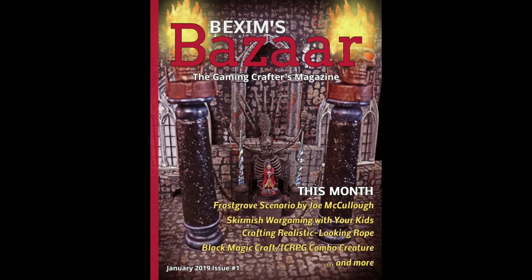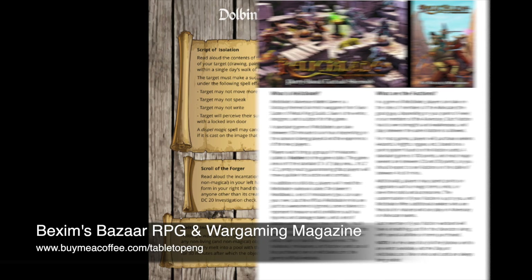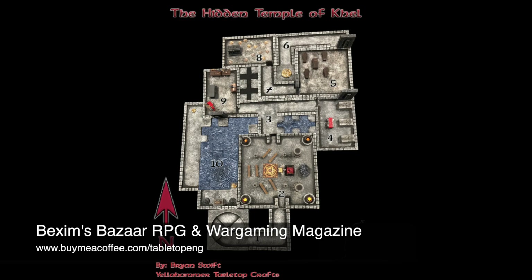Each month, Bexam's Bizarre RPG and Wargaming Magazine provides gamers with articles, props to print and cut out for players, mini adventures, new monsters, and much more. Look in the description below for details on how to get a few free issues so you can see what you're missing.